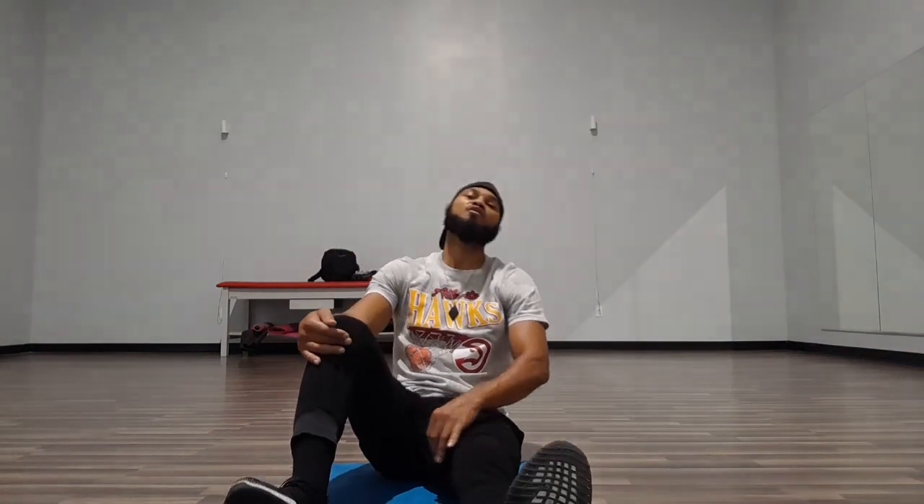Now we're going to get these hip flexors. Take that same leg, cross it over the left leg, take both hands and push that knee back towards your body. Keep that left leg straight and locked. We're getting these hip flexors and these glutes now — press that knee back towards your body.